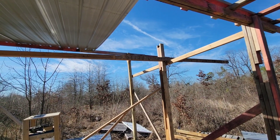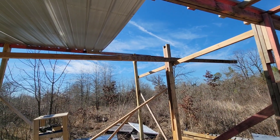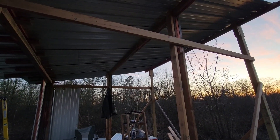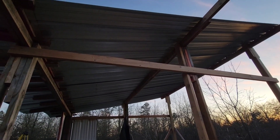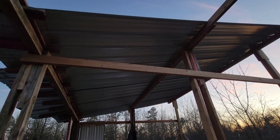Get that up there and that should keep the roof from swaying. There, it looks much better — that'll hold up some snow.